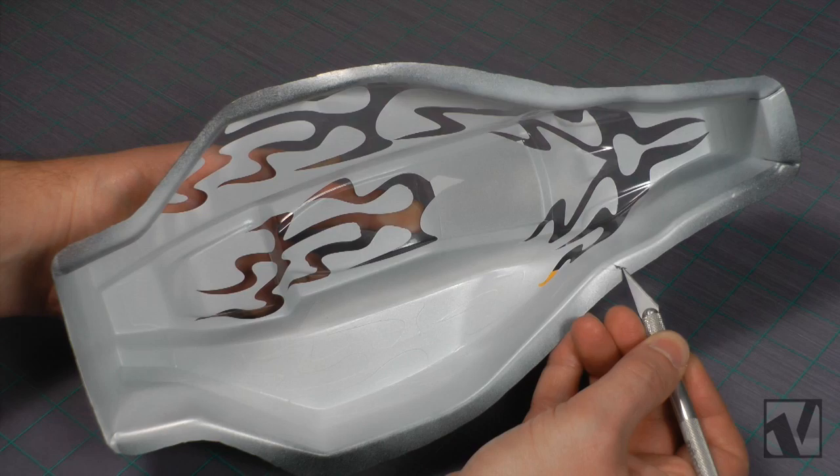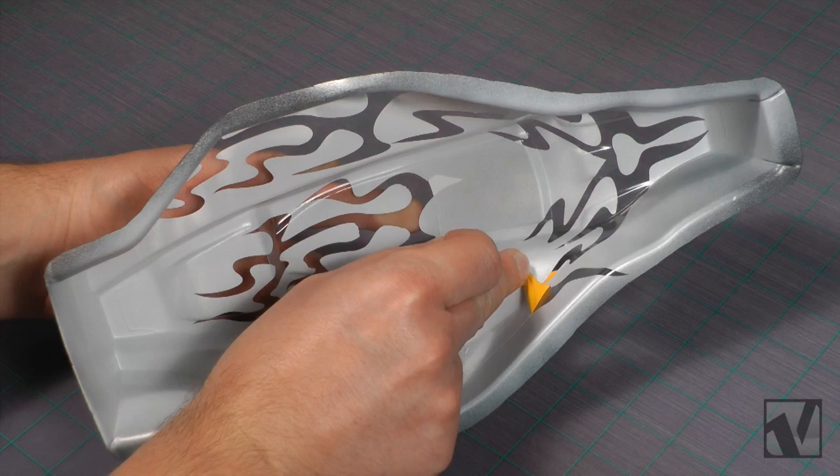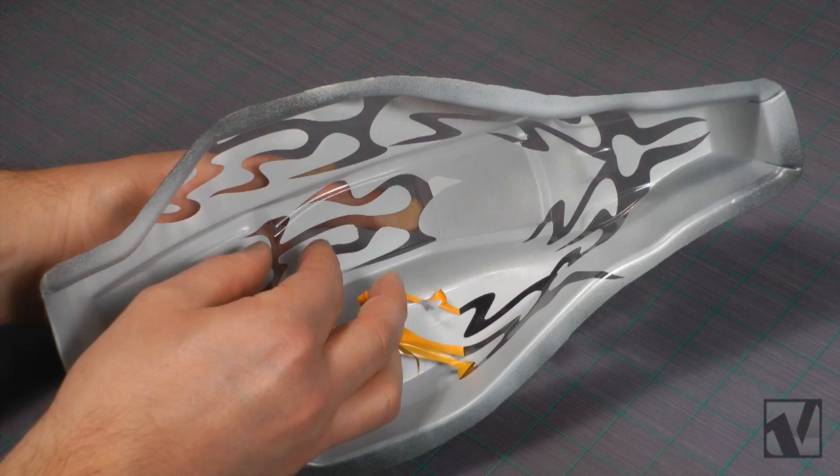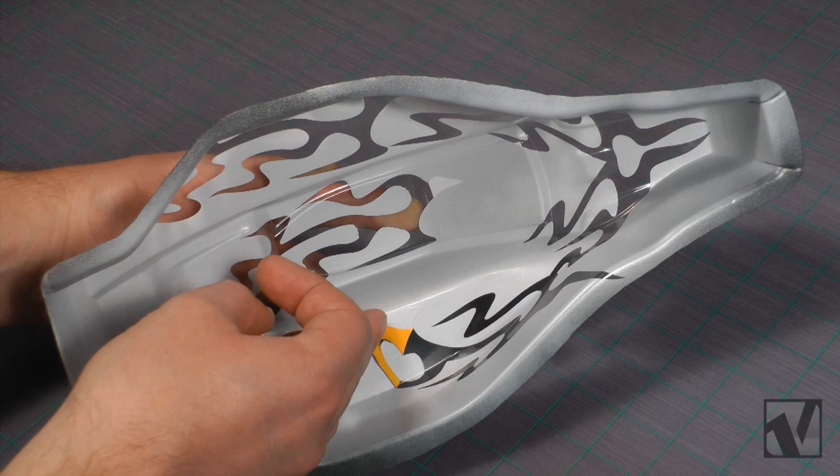All right, so now that we've got the white paint down, we're ready to move on to the next step, which is removing the flame paint masks to put on the final color. It's pretty important at this stage that the paint is fully cured because the next mask that we'll be removing actually has paint up against its edges. And if you remove a mask before the paint's fully cured, it can tear the paint and give you a jagged edge and make the body look really terrible.